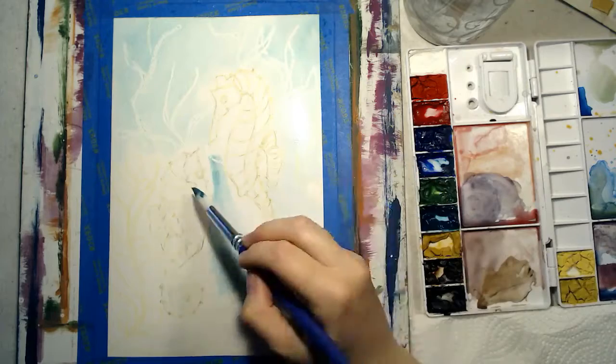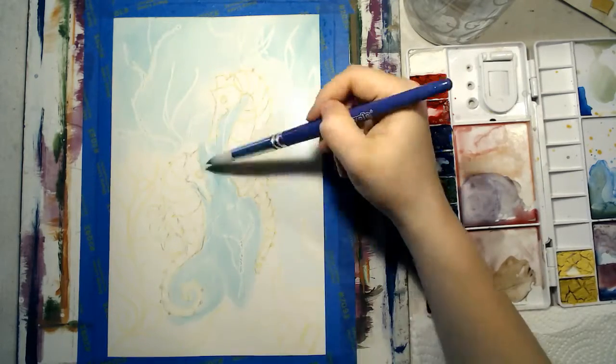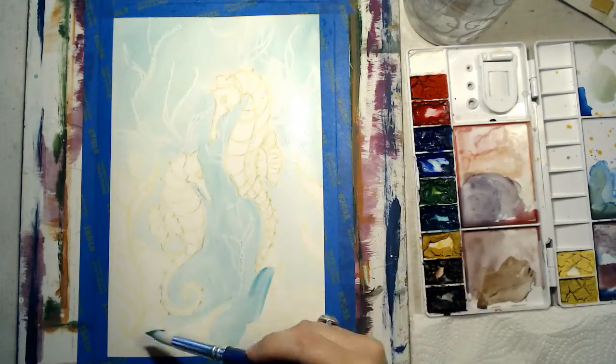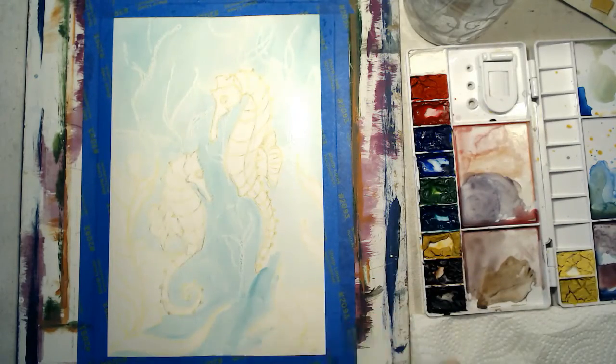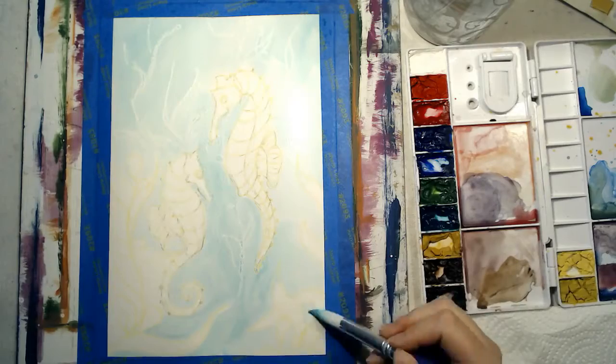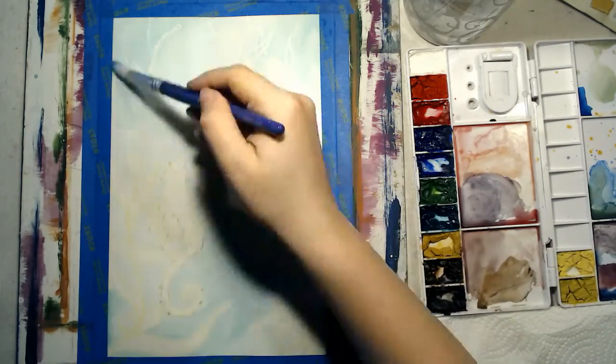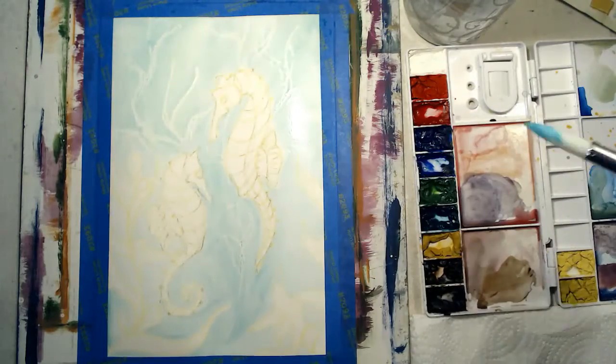Now I start adding blue paint to the background, avoiding the seahorses and kelp plants in the front. I go right over the plants I created with my white crayon though. You will notice that the watercolor does not absorb into the paper where the crayon was applied and creates an interesting effect.